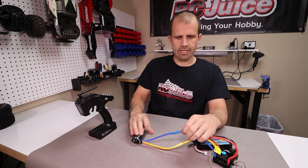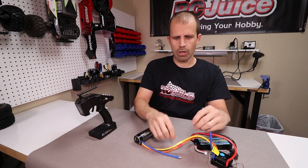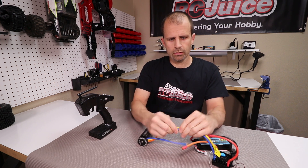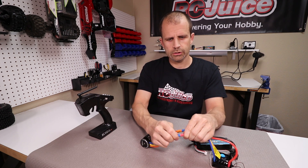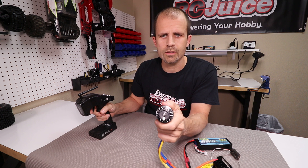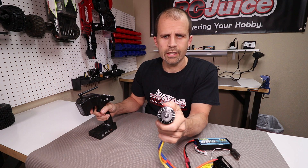So we can simply take any two wires and swap them — we'll do blue and orange here. Now we'll hook up orange to blue, and blue to orange. Now let's go real slow again here.